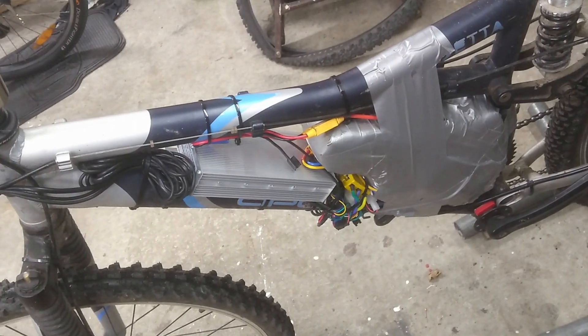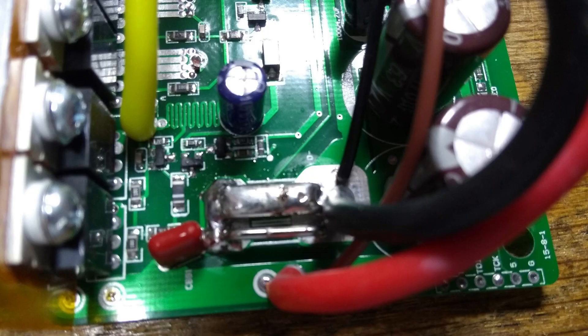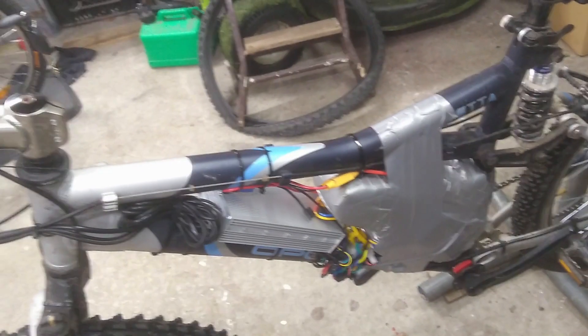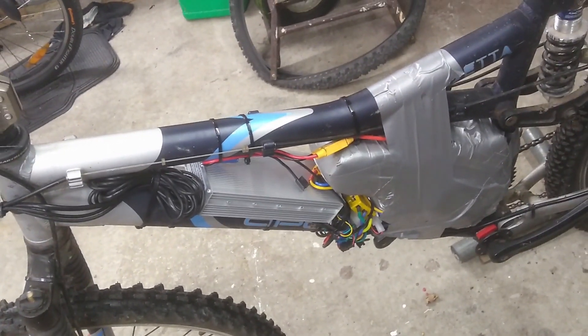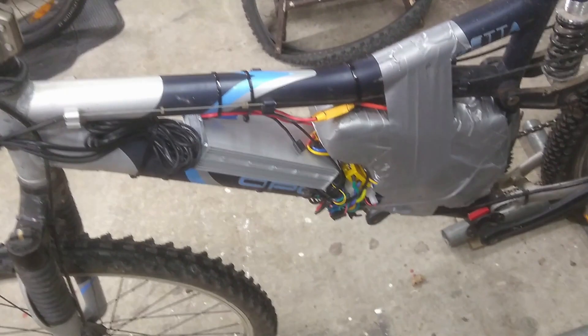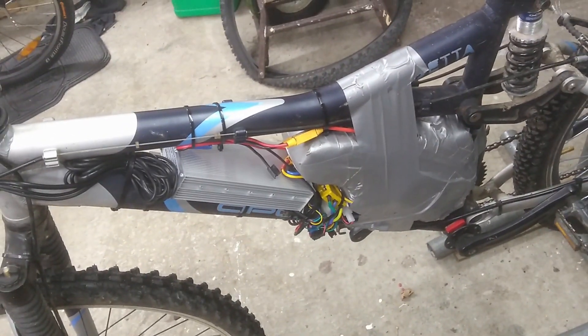I also put a bridge — a blob of solder — across the shunt. There were three metal bars in the shunt and I bridged two of them with solder. What that means is that the shunt becomes a lower resistance, so it goes faster. That's the theory, and it seems to work.